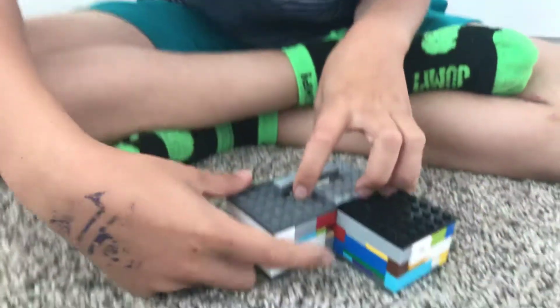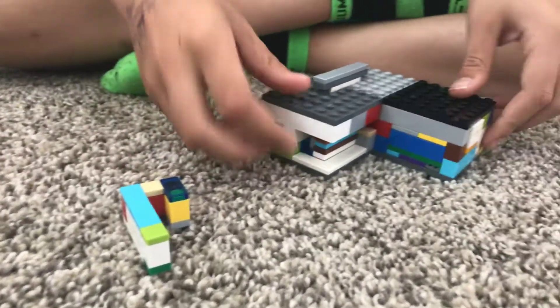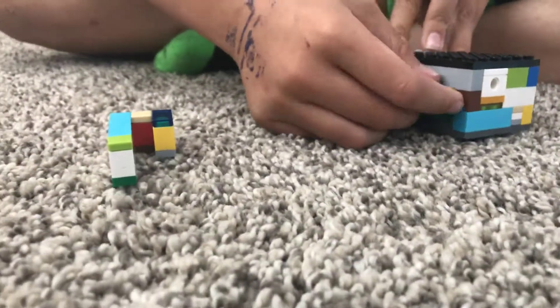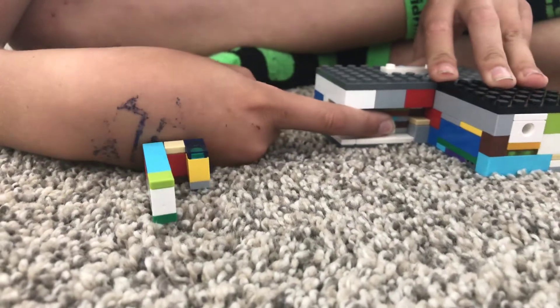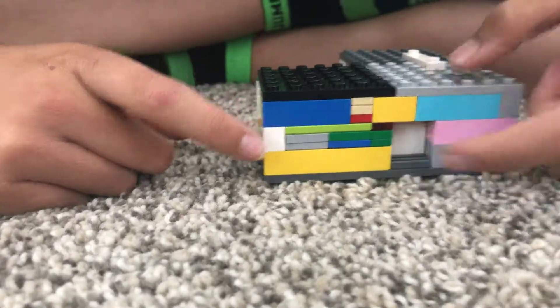The first step to opening it is taking this piece out. Then the next step is to push that in. Then the next step is to slide this piece out, enabling you to push this in.